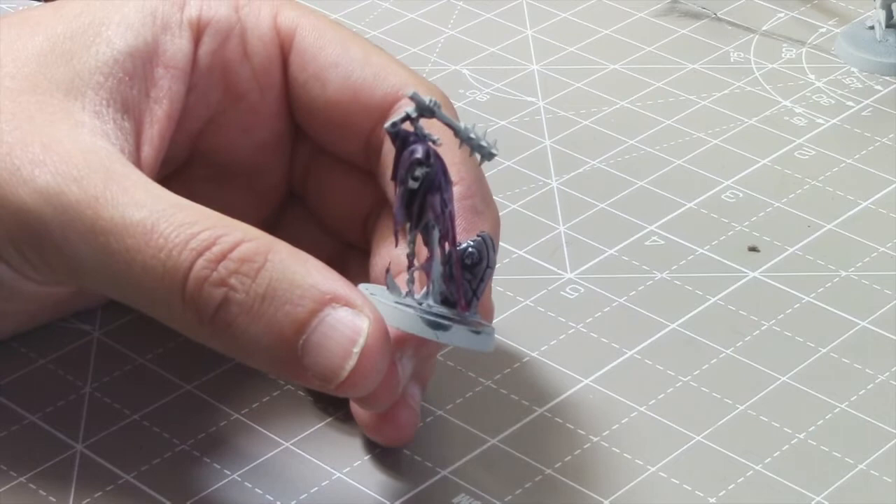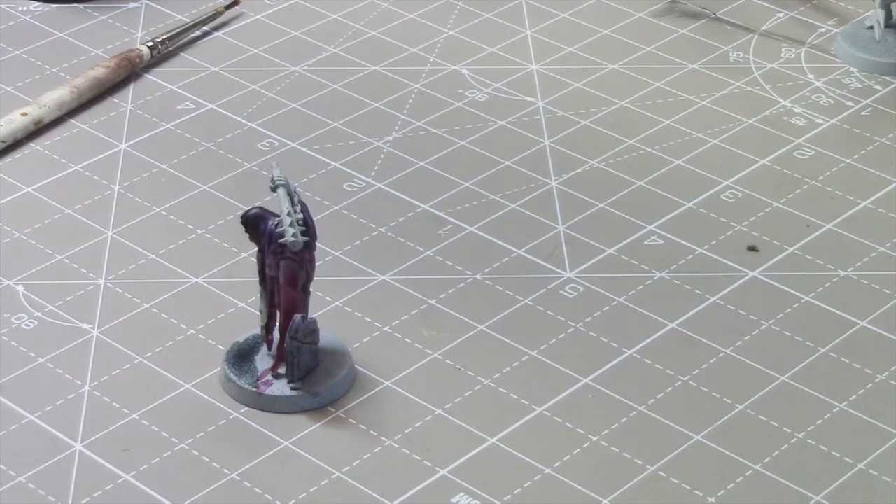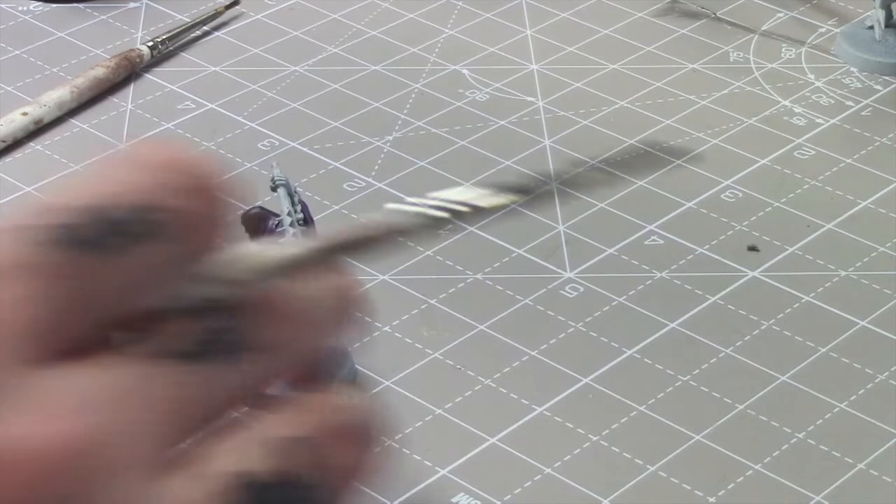A lot of these we're both using for the first time. Space Wolves Grey I haven't used — I'm going to try it just on the metal bit of the mace. Obviously it's going to be a very bluey-grey being Space Wolves, but I'm not a massive fan of using contrast paints for metallics. It's just a test though — you can see it's very sort of bluey-grey.